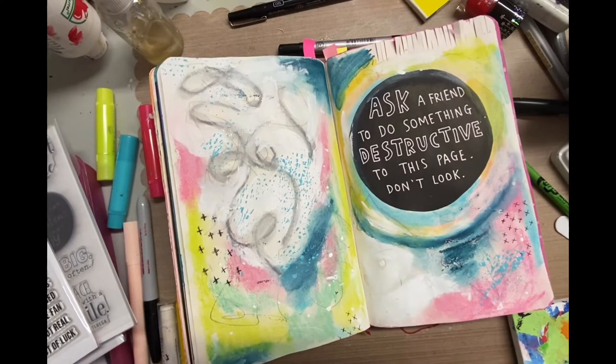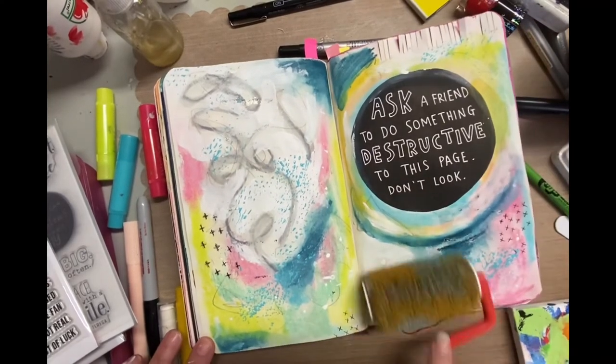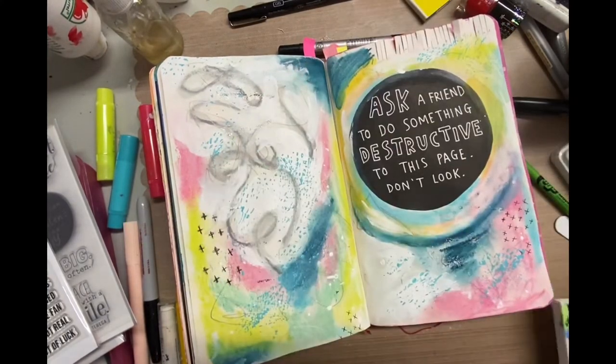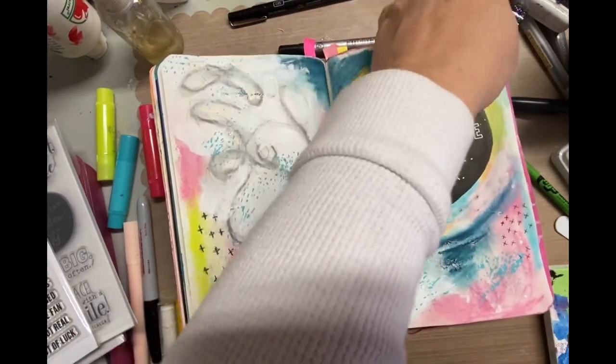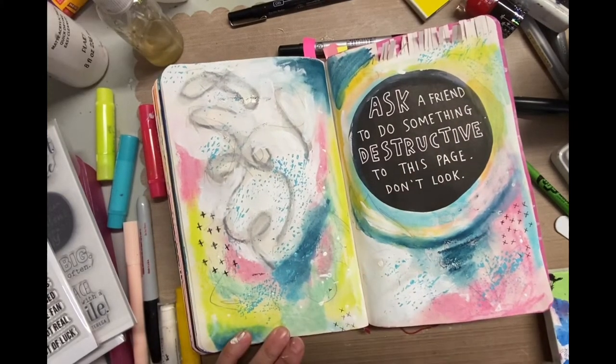This little tool I'm using right now — I don't even know where I got it — but it's leaving the coolest texture on these pages. That was the first time I've used it and I really like it. Give me a thumbs up if you like it too, and also if you're enjoying what I'm doing so far.